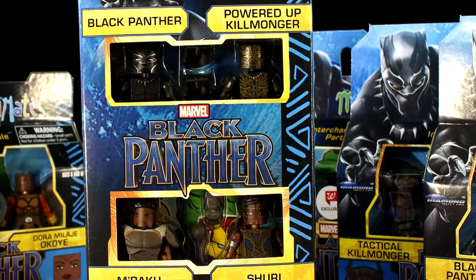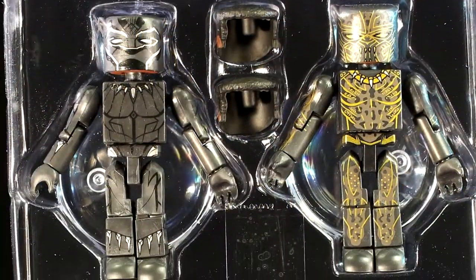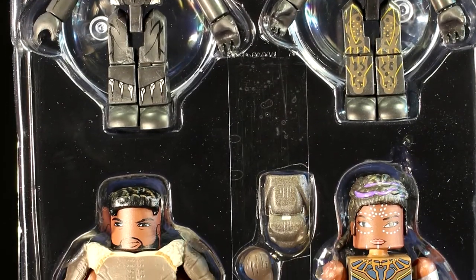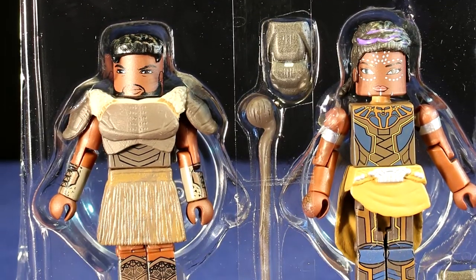You'll notice that both the two-packs and the four-pack include Black Panther and M'Baku. These are the same figures in both packs and they come with the same accessories. If you want to save some money or don't care about collecting all the figures, you can forgo one of the packs, but I just had to get both.